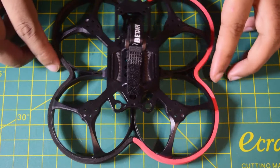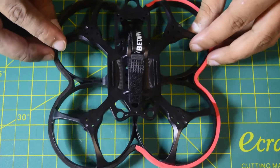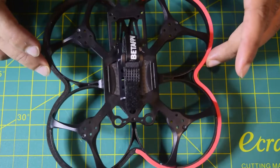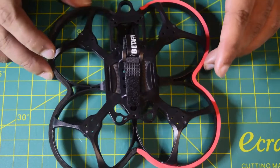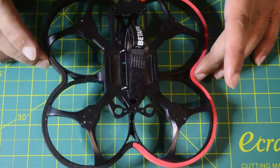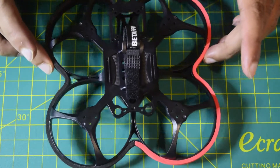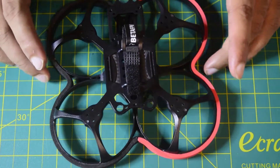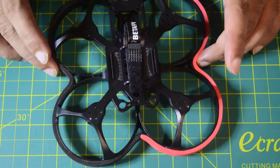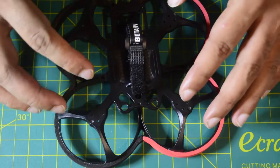Before we start installing the motor, let me give you a high-level overview of this frame and its features. This is a Cinewhoop drone frame — it comes with a propeller guard, making it very stable and safe to fly indoors.